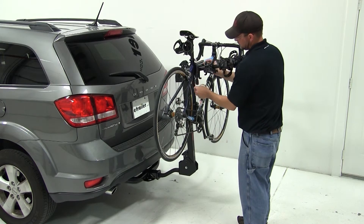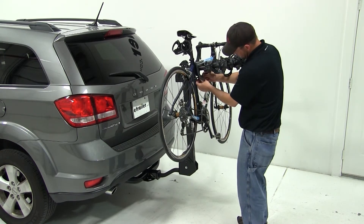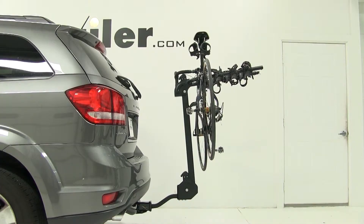We'll secure the bike using the straps. With that done, our bike is all loaded up and we're ready to hit the road.